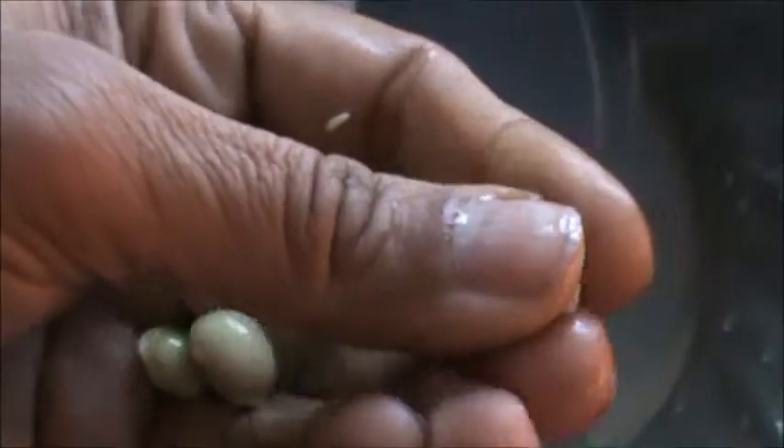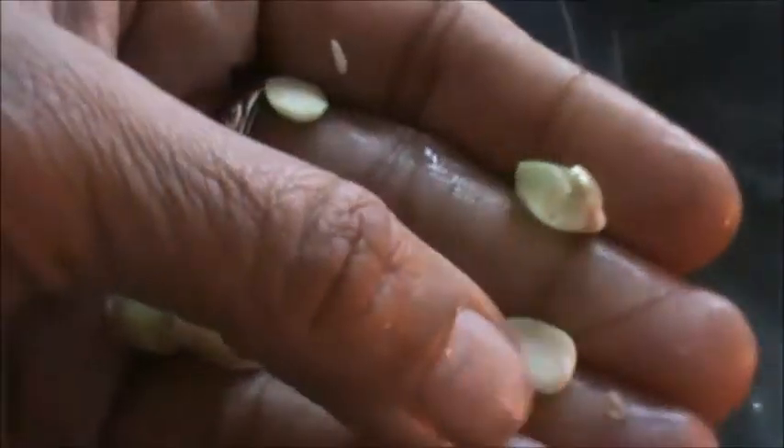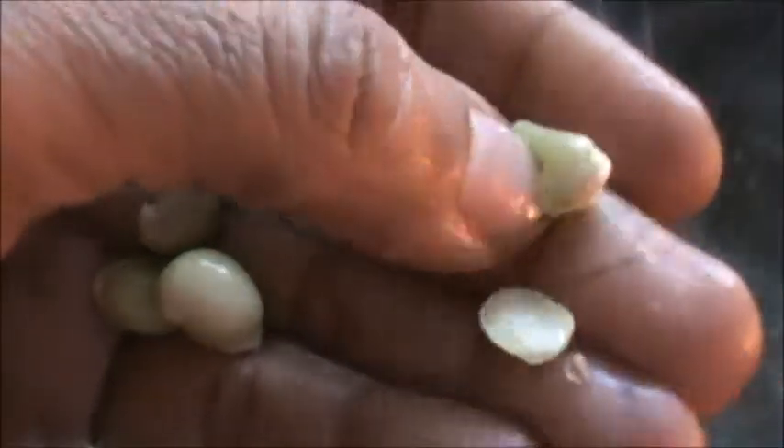Soak this in hot water and now we will remove the top. See, the seeds we will use now and throw the rest.